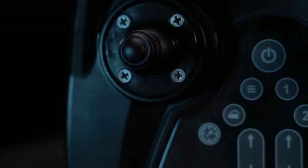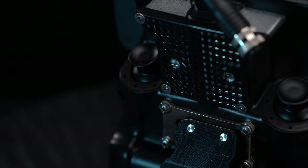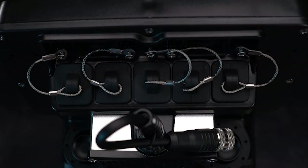It hosts a local area network over Ethernet connections with a node at the ROV. Both the controller and the ROV run firmware that can be updated easily. See the firmware update video for more details.